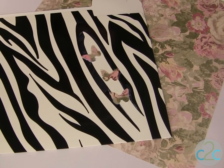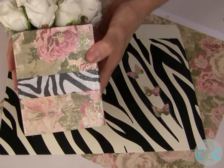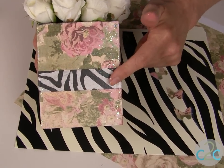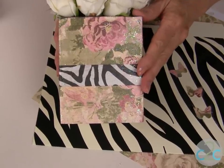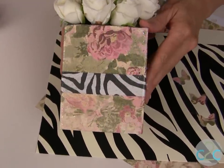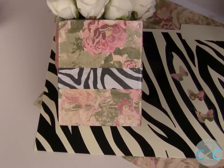Another part of my tabletop ensemble: I used the same scrapbook paper — the floral paper — added some zebra print scrapbook paper, and collaged, decoupaged, and layered this right onto a wood base. Again you'll see just the really subtle flecks of glitter on there. This is the beginning of a really beautiful table set.